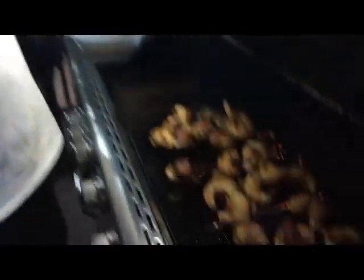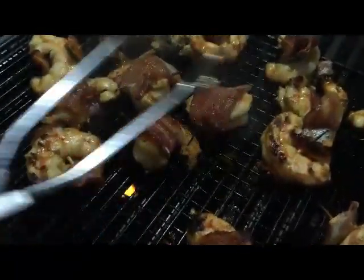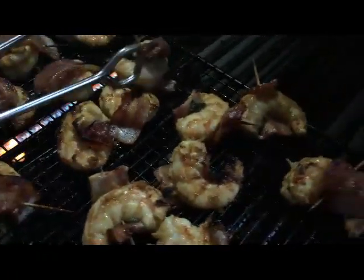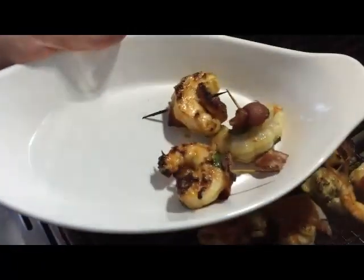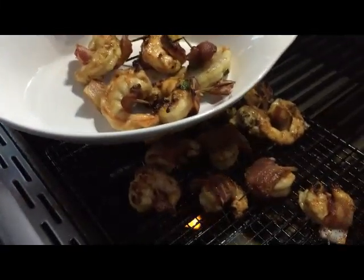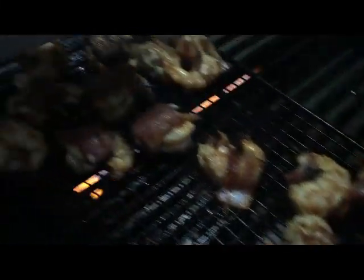It's been another two minutes — let's check out the bacon-wrapped shrimp. Everything's great with bacon. These look beautiful. The shrimp's done, the bacon's done — that's going to be wonderful. I'll go ahead and put these on a plate, take them inside, and I can't wait to eat them. Subscribe to my YouTube channel and check out the recipe on citygrilling.com — see you real soon.